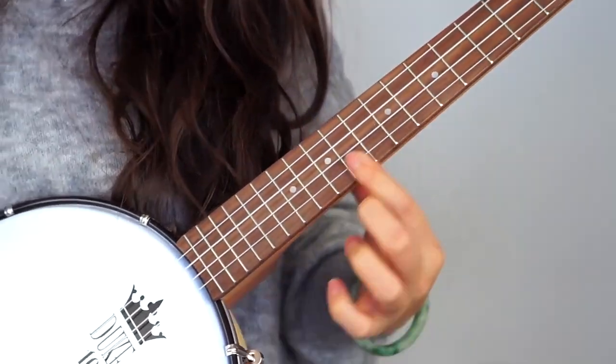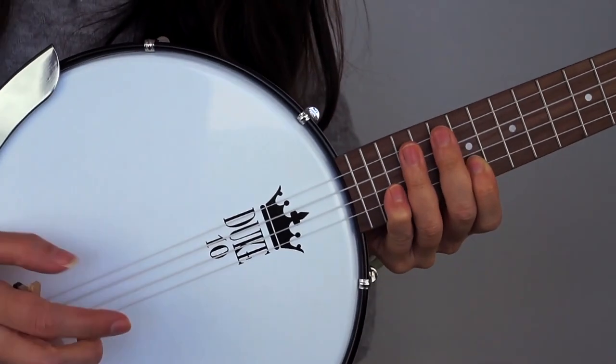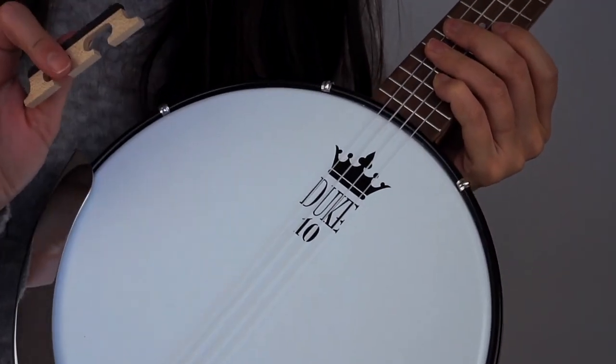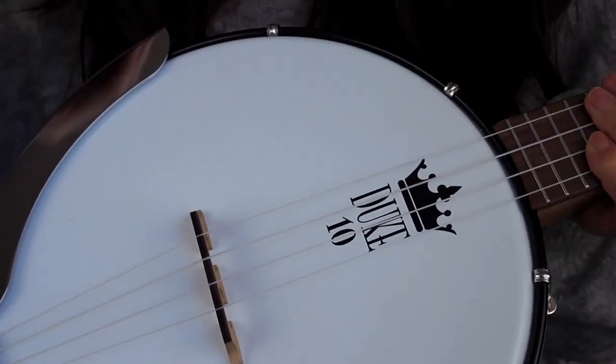In the package for the banjo lele you have your bridge, so you do have to set it up yourself. There are instructions, and they say: measure from the nut to the 12th fret, and from the 12th fret is where you position the bridge. The distance from nut to 12th fret has to be the same from 12th fret to the bridge — equidistant. Let me set that up and I'll show you in a second.